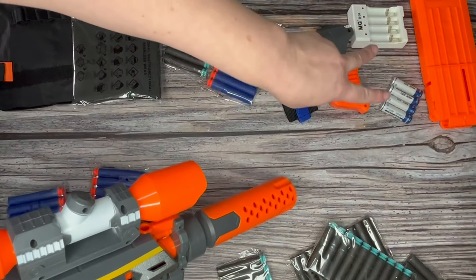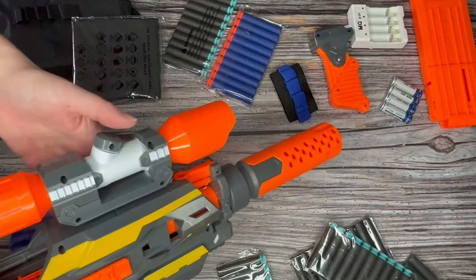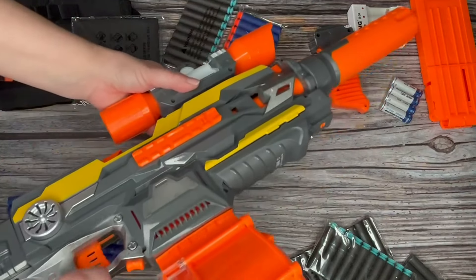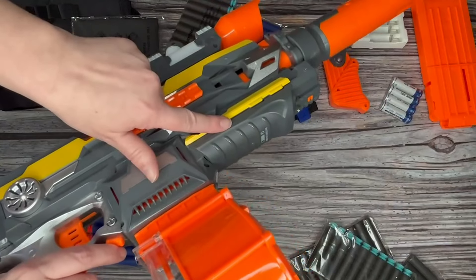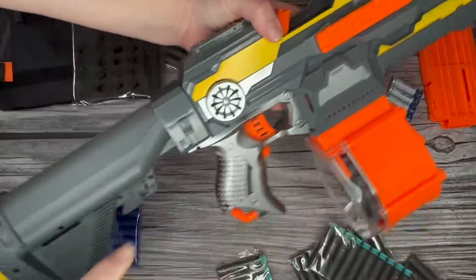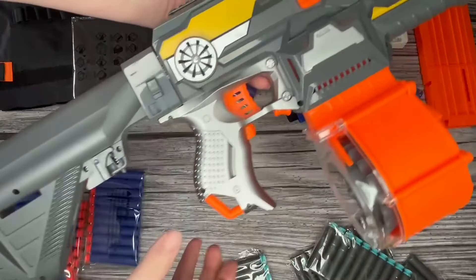It also comes with rechargeable batteries, so you have the four AA rechargeable batteries plus the battery pack. They get inserted onto the bottom here, or you can use traditional alkaline AA batteries as well, and everything went on here very easily.